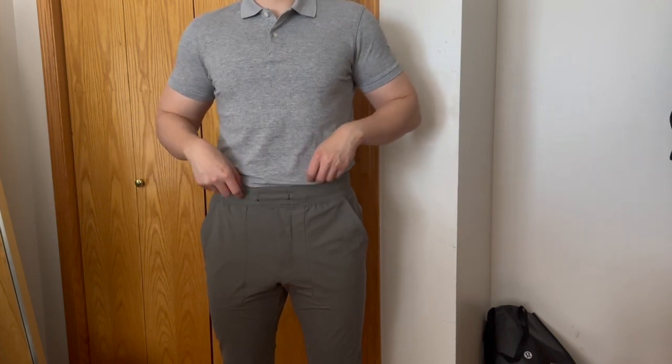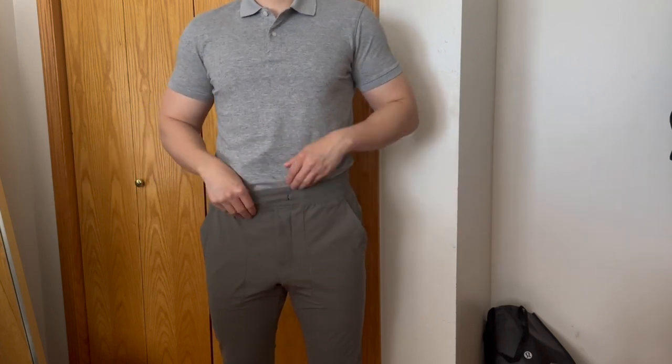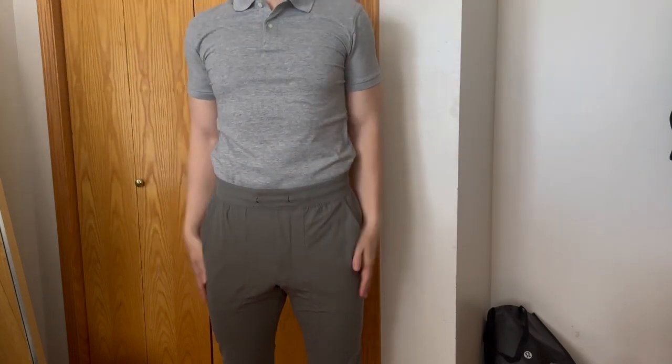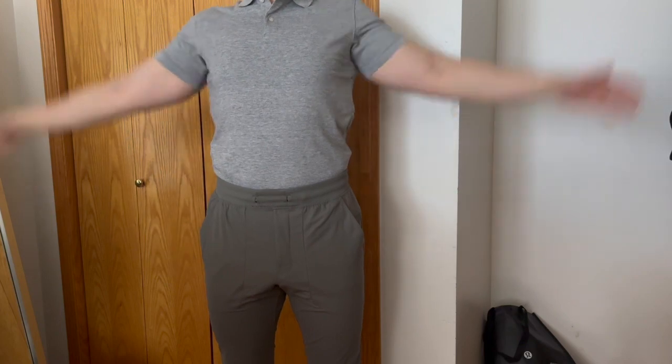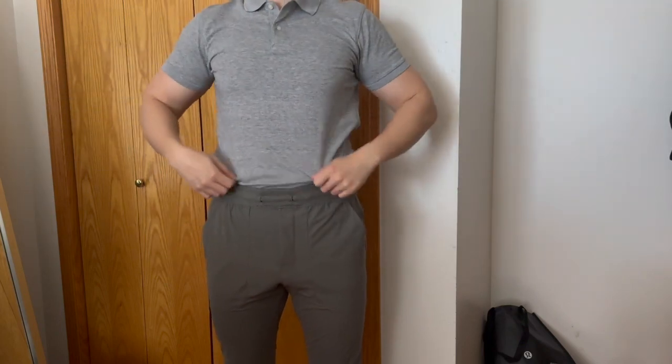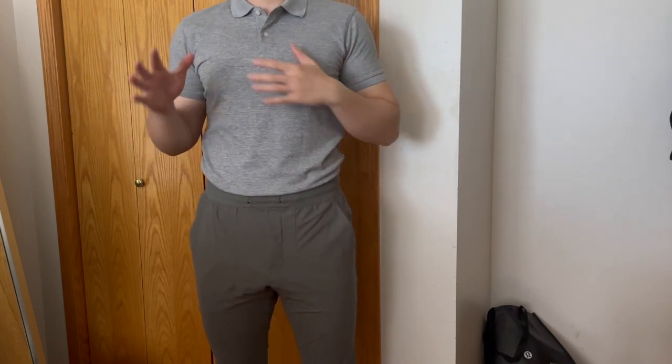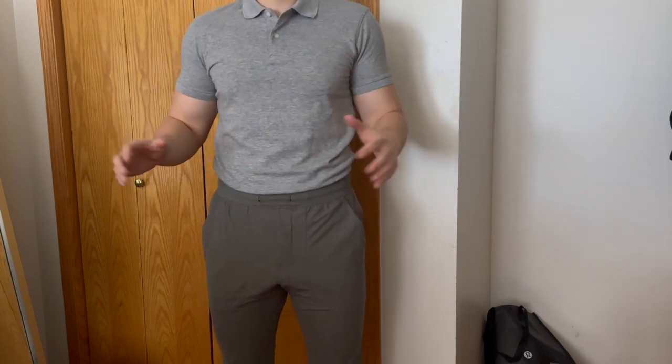Next up is the heather gray. I have it tucked into my ABC joggers and the shirt ends a bit below the waistband, so if I lift my arms up the shirt won't come out — that's always great for a tucked-in polo.